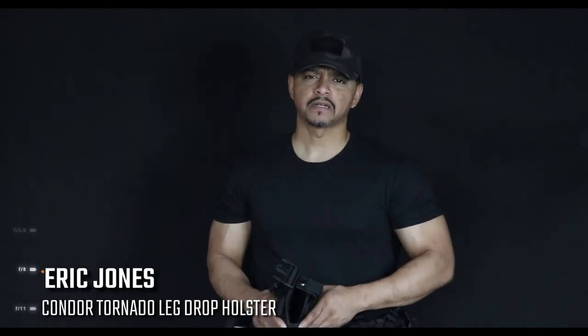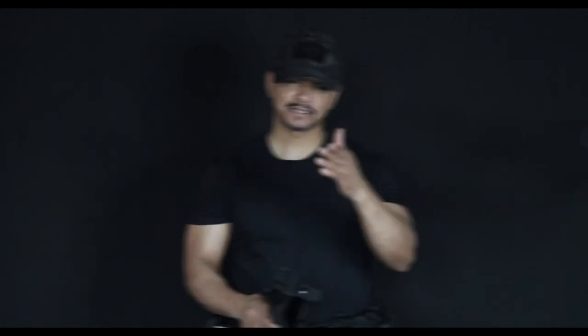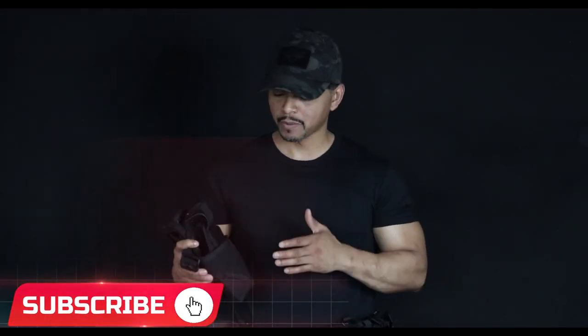What's going on YouTube, it's your boy Eric Jones with Eclipse Entertainment Presents. Today we're going to be talking about the Condor Tornado holster — stay tuned.